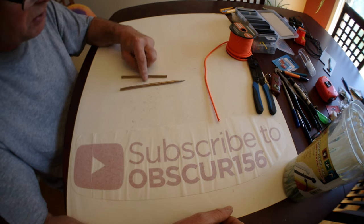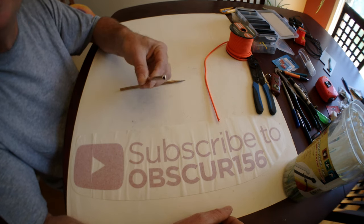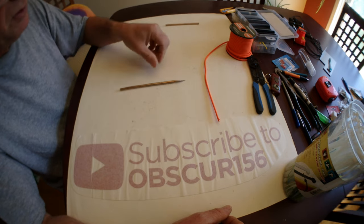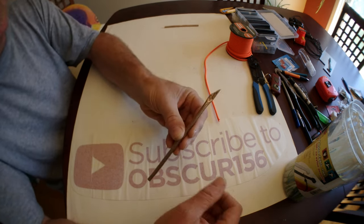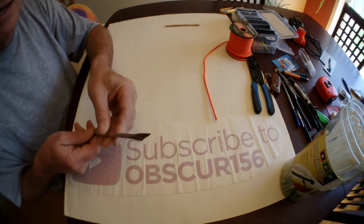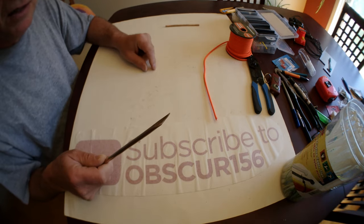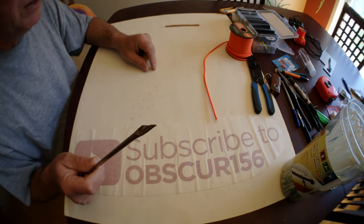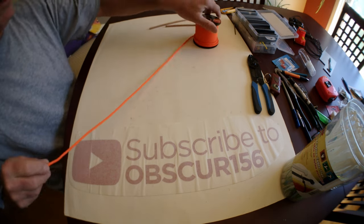I'm going to use some leftover brake lines to make the pick at one end. I've already cut this one to an angle — it's going to puncture really well in the mouth of the fish. So let's start.